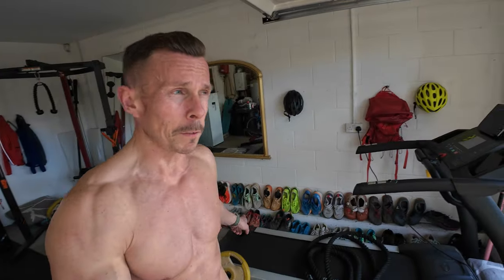Saturday — just finished a full-body workout: calisthenics, pull-ups, dips, press-ups, core stuff, about 35 minutes. This morning I went out for 45–50 minutes on the trails in the Nike Ultra Fly. Really like them a lot — Saturday done.